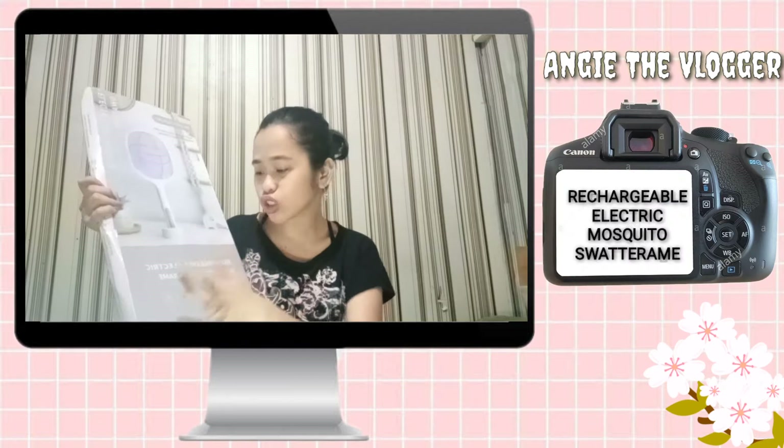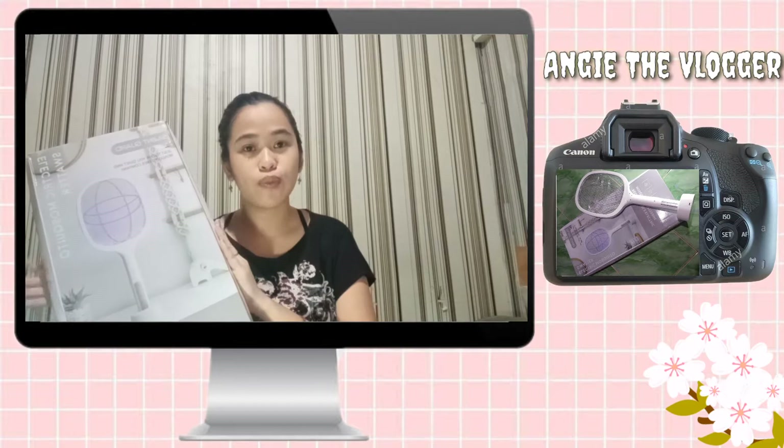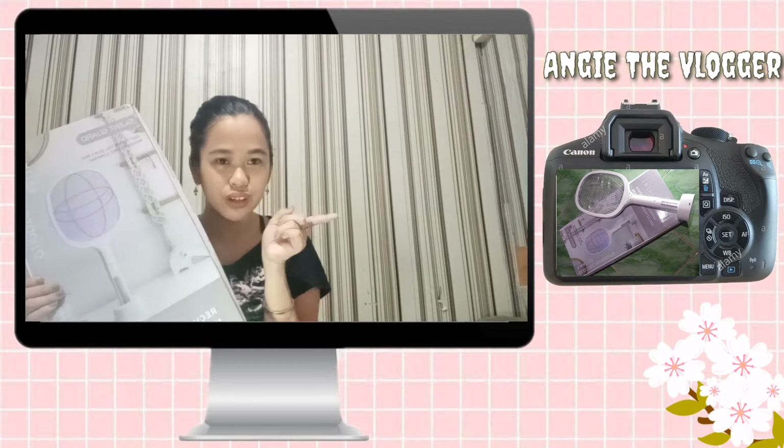Ta-da! The Rechargeable Electric Mosquito Swatter. Ayan. Actually, for your information, bago po namin ito pinasok sa bahay, dinis-infect muna namin ito.